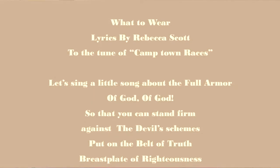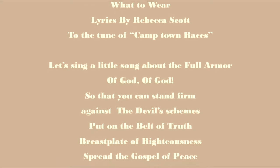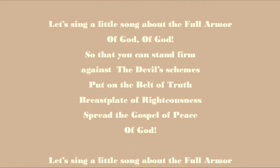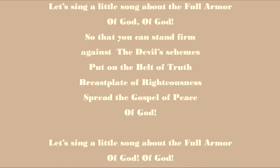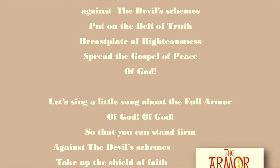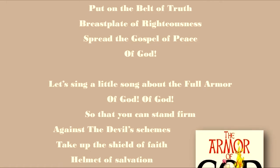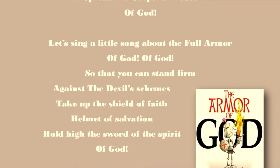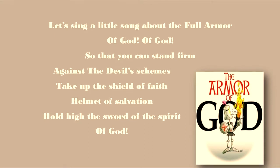Our final things are to sing the song again and then have our Bible buddy reading — I hope you're reading those daily. Let's sing: 'Let's sing a little song about the full armor of God, of God, so that you can stand firm against the devil's schemes. Put on the belt of truth, breastplate of righteousness, spread the gospel of peace of God. Let's sing a little song about the full armor of God, of God, so that you can stand firm against the devil's schemes. Take up the shield of faith, helmet of salvation, hold high the sword of the Spirit of God.'